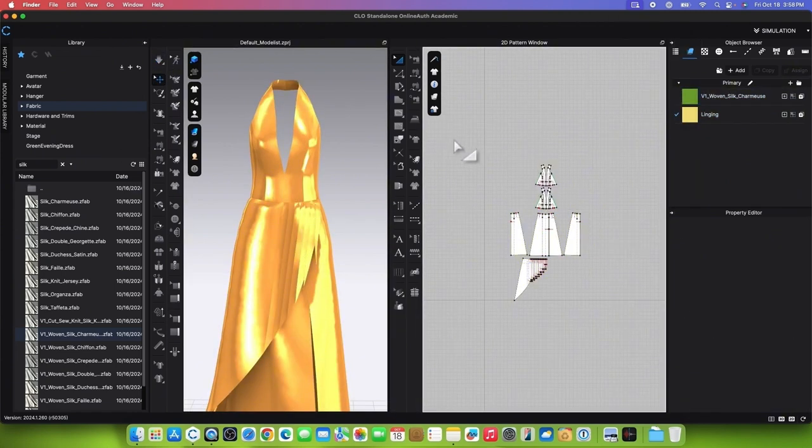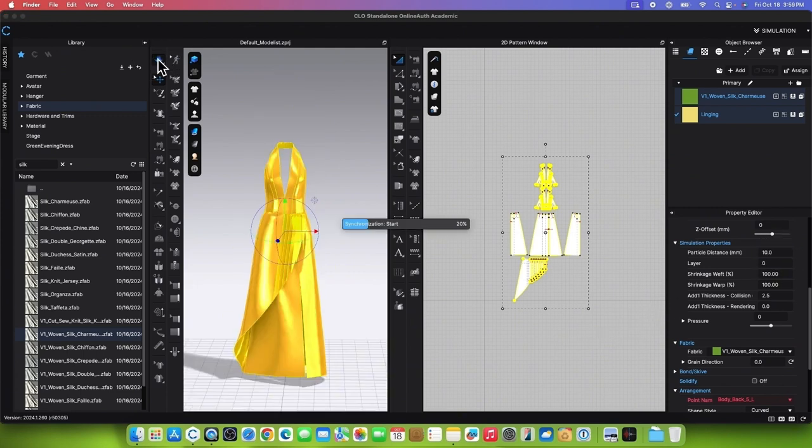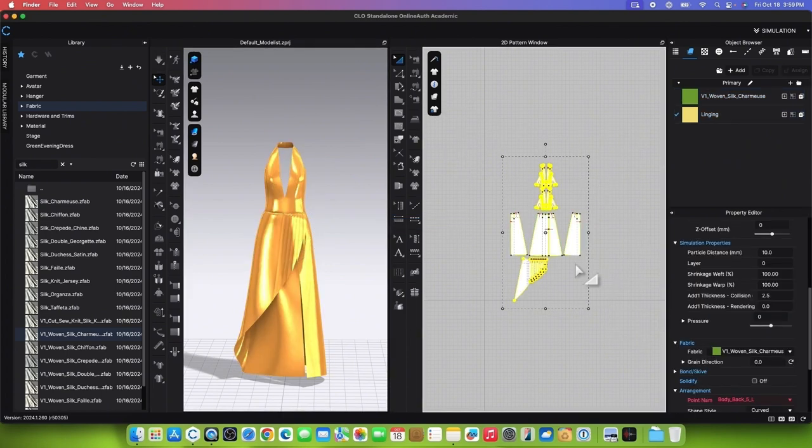Strengthen the patterns and simulate one more time to see the effect. Change the particle distance to 10 by marquee selecting all patterns, going to the Property Editor, scrolling down to Particle Distance, and typing in 10. Press Return or Enter to confirm. Finally, simulate to see the garment's result. Unstrengthen the garment by marquee selecting, right-clicking, and selecting Unstrengthen.